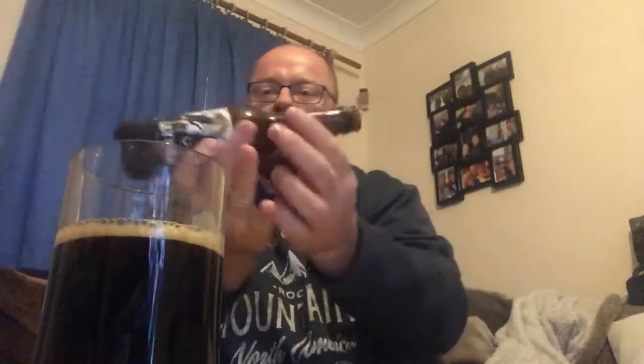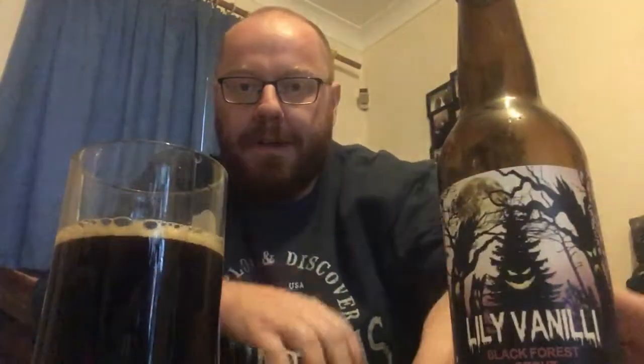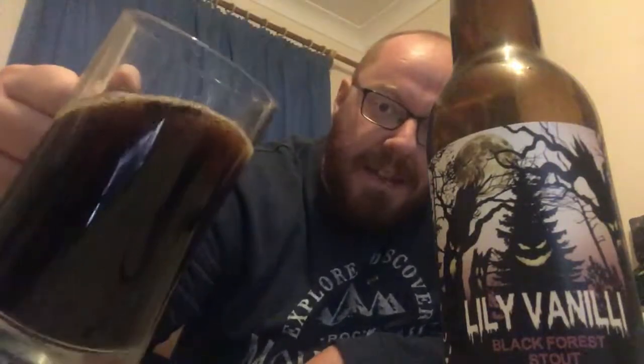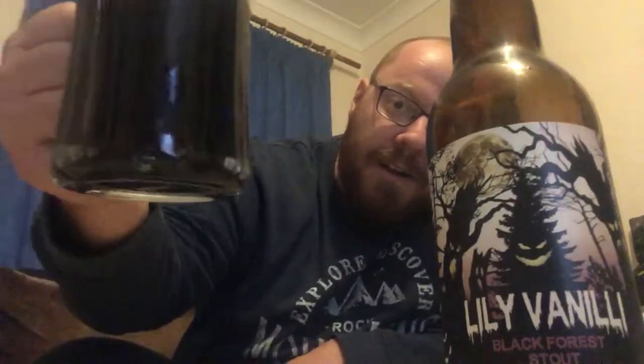A lovely looking stout — I can smell the cocoa and roasted malts from here. I love that artwork. There is the Lily Vanilli Black Forest Stout. Not quite totally black — there's the slightest bit of red bleeding through the bottom of the glass, but pretty dark though. The head has dissipated pretty quickly on this one.